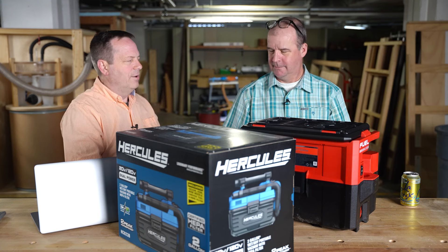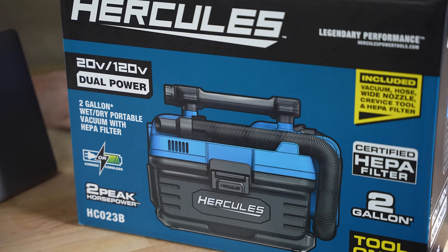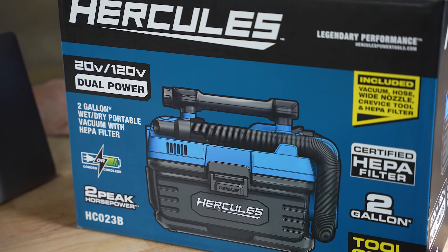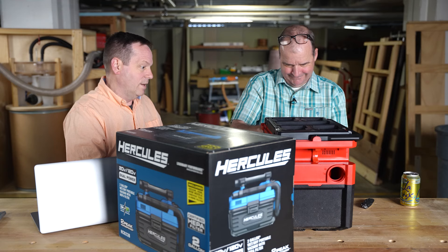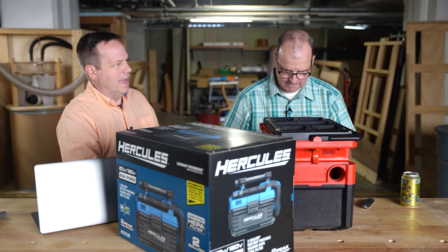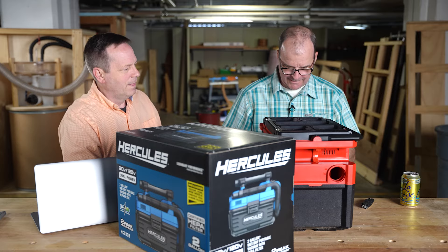Actually, all of them can do blower except the one I didn't get — the one Kevin wanted. The reason I didn't get that one is because I wanted to be able to test it before it actually left and went to your shop.